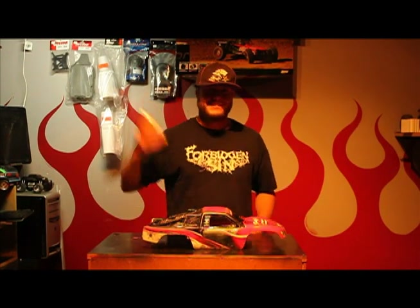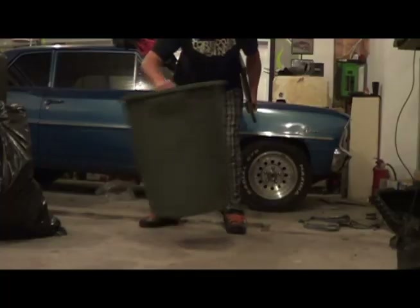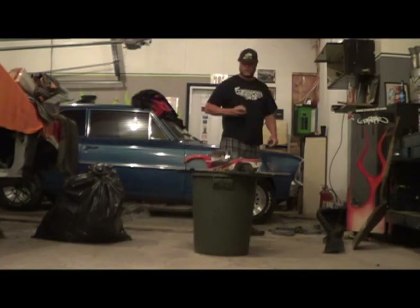That should strengthen up the body and give it like another 15 seconds of life. Let's go to the paint shop. I don't really want to start painting this body in the house — this stuff stinks. I came out to the garage where the fumes aren't going to bother me as much. All I got to do now is whip out my trusty high-tech paint stand and we're ready to go.